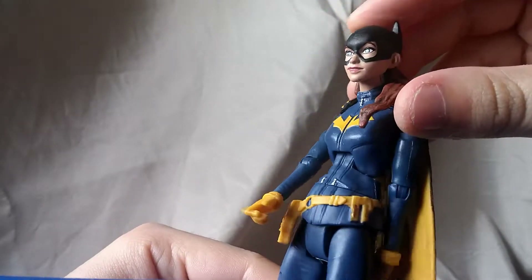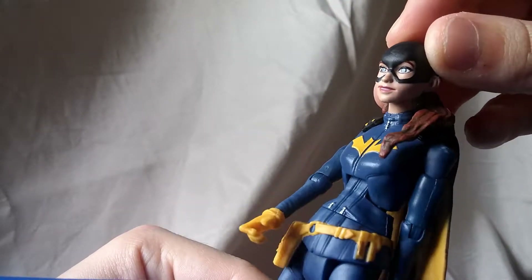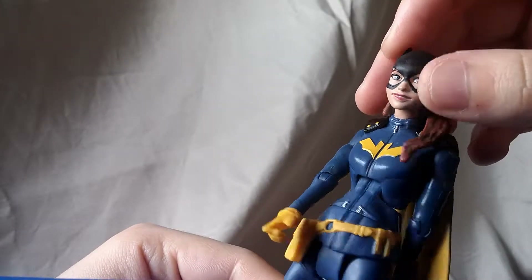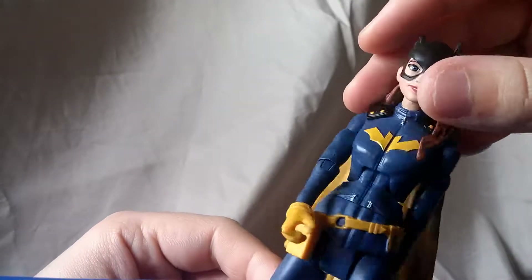As for the face, I think they did a nice job painting the lips, and the eyes are a nice blue, so that looks not too bad.